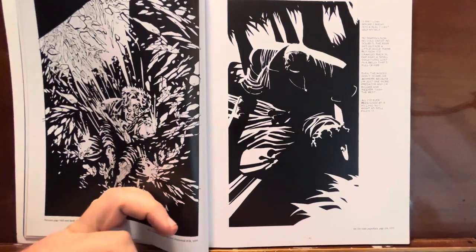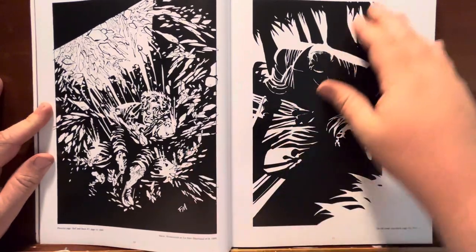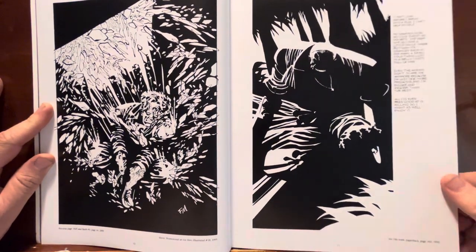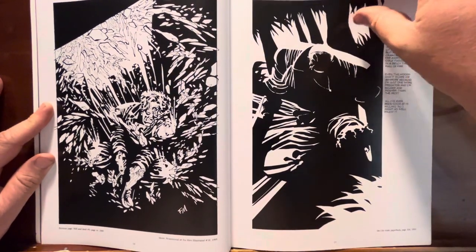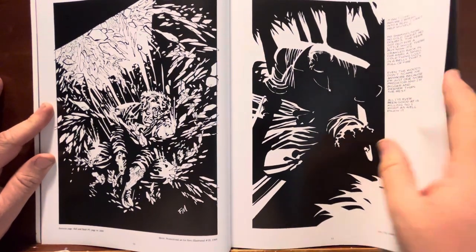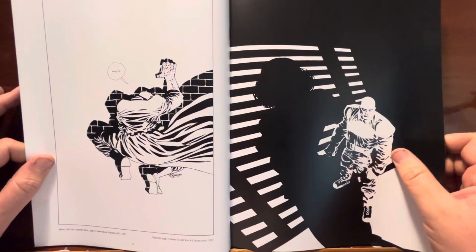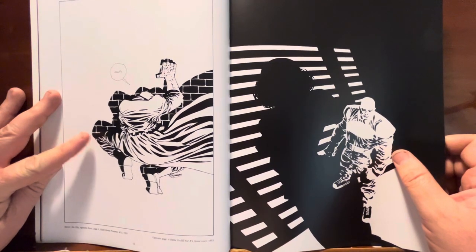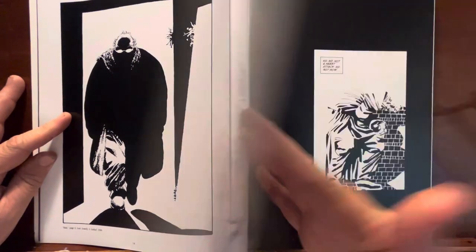But then a lot of it just becomes reprinting pages from his comics. That's fine, but I've got the comics. I have these — maybe not this one. This is like a small panel instead of a big full page. So it's fun to artistically look at, but it's a cover. Book three, page six on that one. They're all good, but I've got these comics.